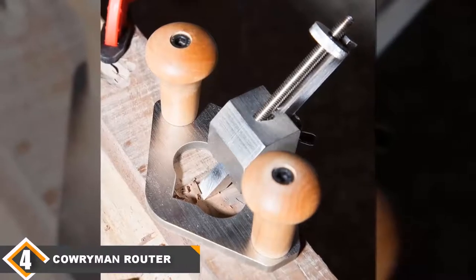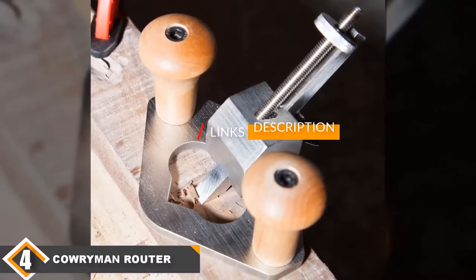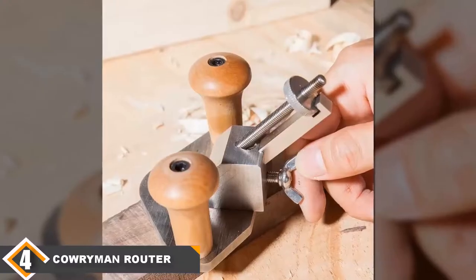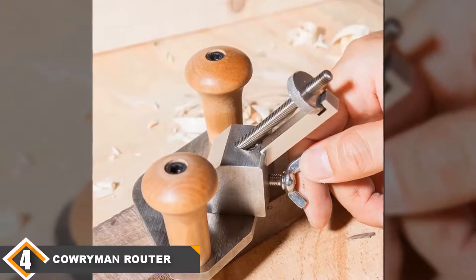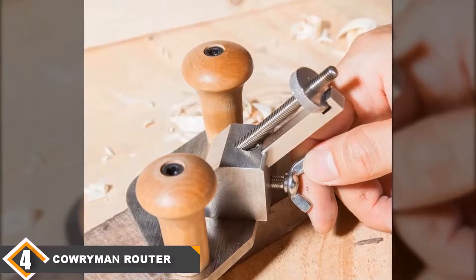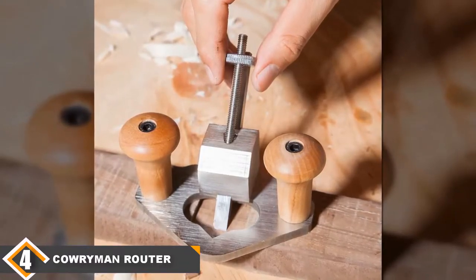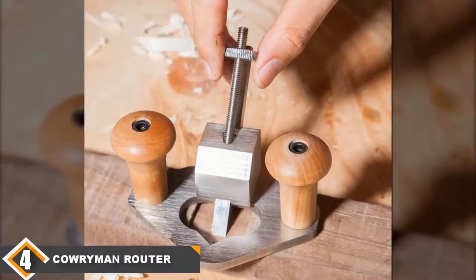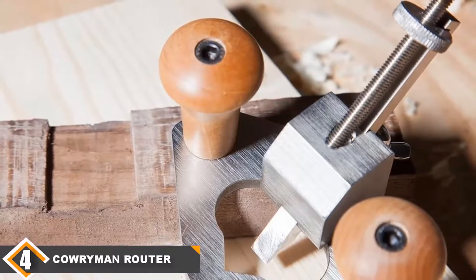Next at number 4 we have the Cowryman Router Plane. If you are looking for a plane to make a recessed section on your wood, you definitely need a router plane to do that. During my research, I came across the Cowryman router plane and added it to my list. The most notable aspect of this plane is its different usability — unlike other planers in this review, carpenters don't use it for smoothing the wood surface. Instead, they use it to create a recessed part on a wooden surface or to smooth a sunken plane. The entire planer is made of sturdy steel and wood. The rust-proof steel and all-metal construction make it durable. It features a 0.31-inch wide iron, and this narrow iron helps make precise grooves on the wooden slab.